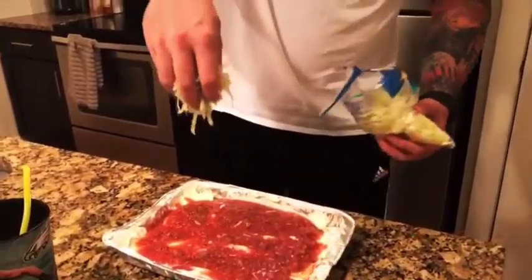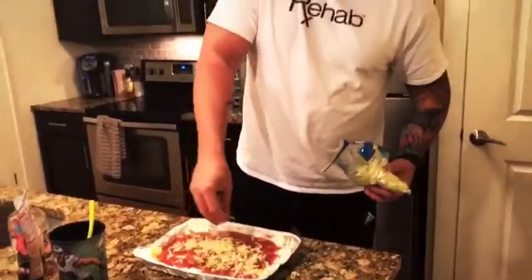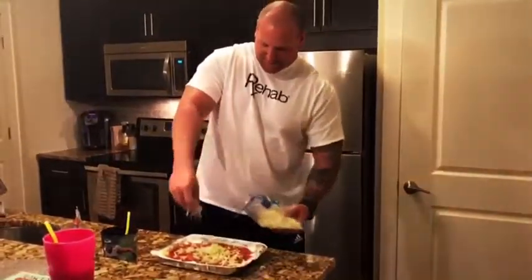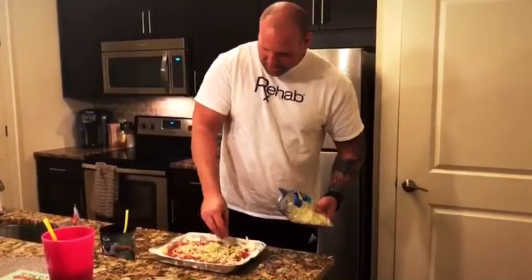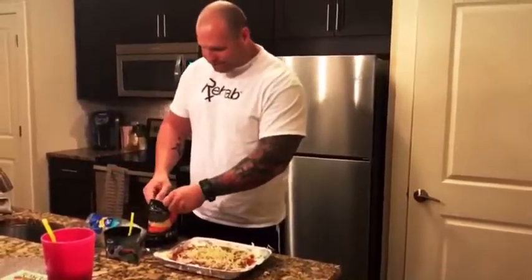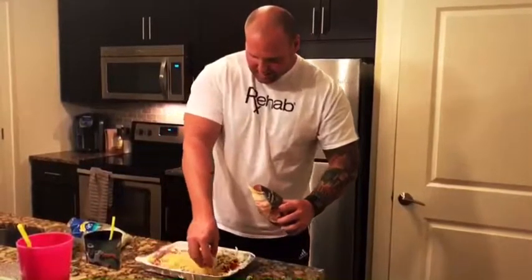Now that our cream cheese is spread evenly to the best that we can do it, we have medium Tostitos salsa — one jar.